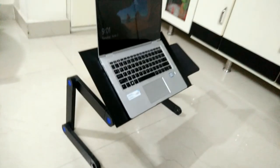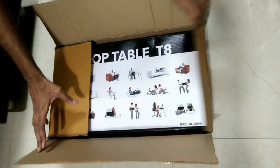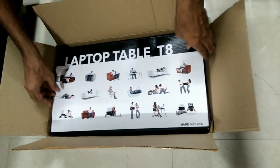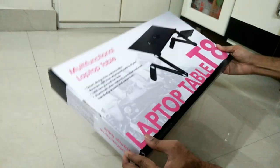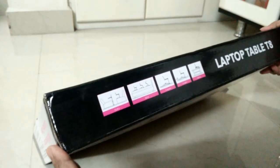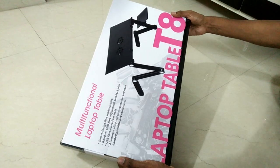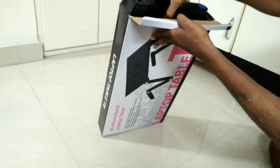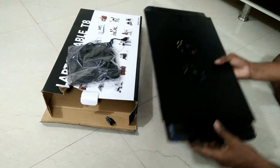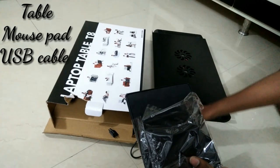So we are going to show this table — we are going to show the unboxing video in this video. It will be easy to carry.